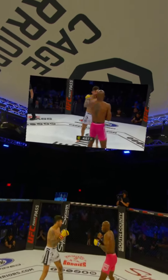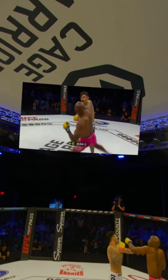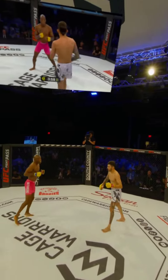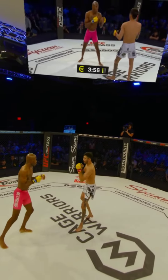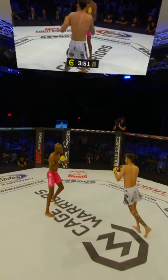Jab, jab, low kick — keeping him guessing as well. Miguel's having trouble finding his range. He's going to need to keep his head off the center line and look to go to the body — try to find the body first before you can find the head. He had a little success with that hook, but he paid for it afterwards.